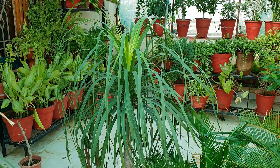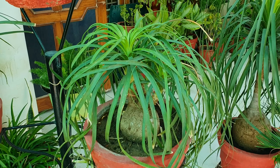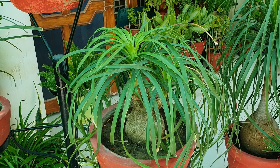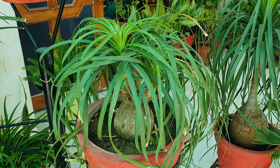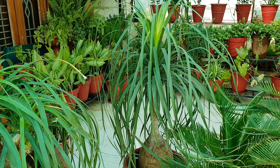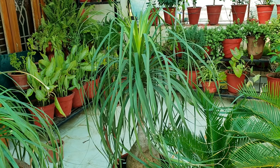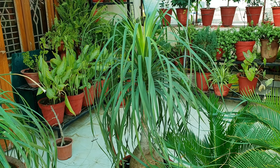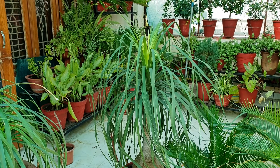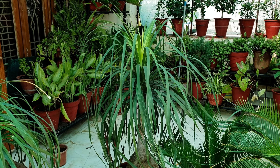When your plant is root-bound, only then repot it — every two or three years. When you repot, take only one size bigger pot. Don't take a pot that is too big, because a much bigger pot will contain too much soil that holds extra moisture, which can cause the plant to die of rotting.